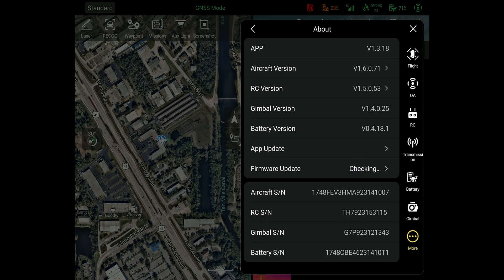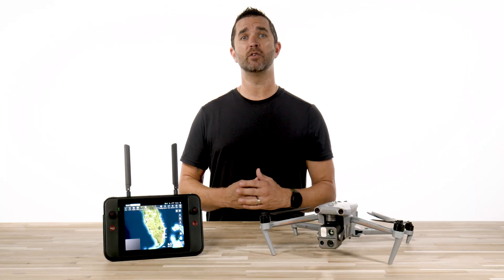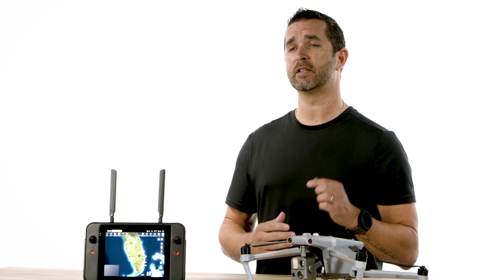Go ahead and press this button, and if there is an update, you will see a prompt to do the update. As a side note, if you are multiple versions behind, you may have to do updates one after another to get caught up to be current. We will put the latest version number of the firmware in the description below.